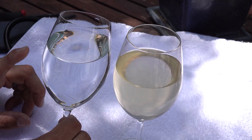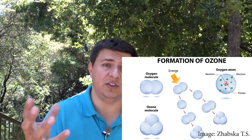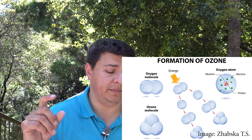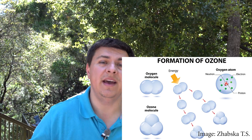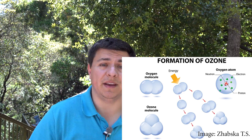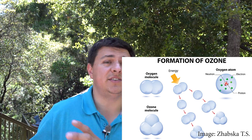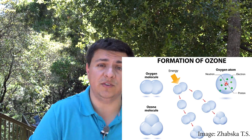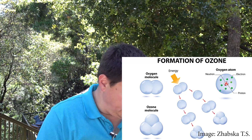Ozone creation is a fairly simple process. In a nutshell, we have free oxygen in the atmosphere — O2 — and you bombard O2 with an energy source. It could be ultraviolet radiation, a plasma gap, or electricity. Either way, the O2 bonds break apart, giving you free oxygen atoms that want to combine with something. In the absence of other things to combine with, they combine with other O2 molecules, creating O3. This is the same method by which Earth's own ozone layer was created.